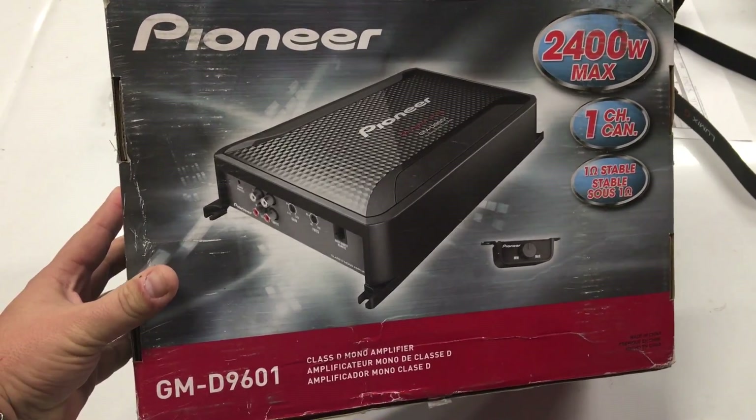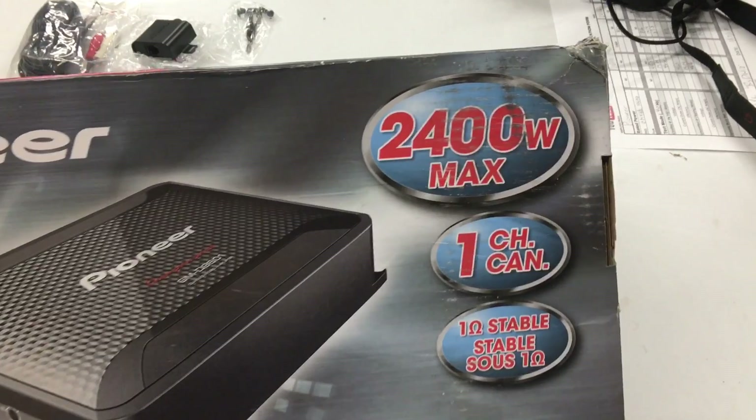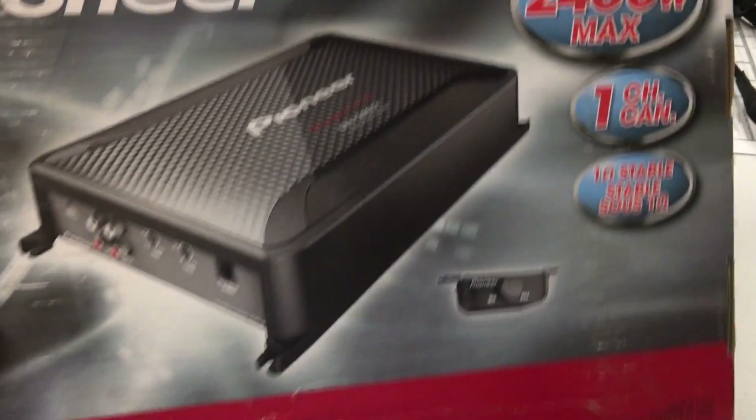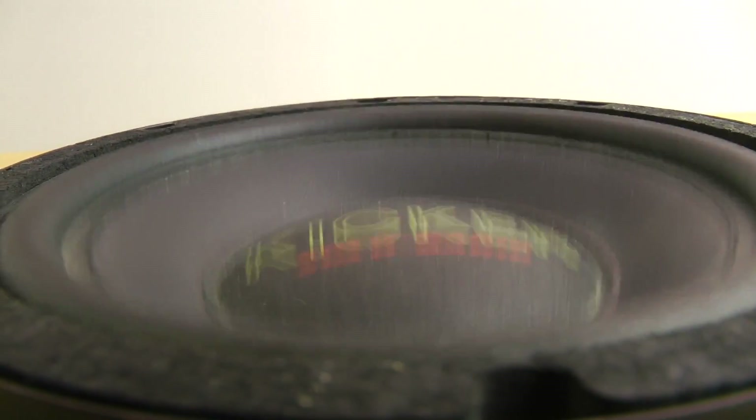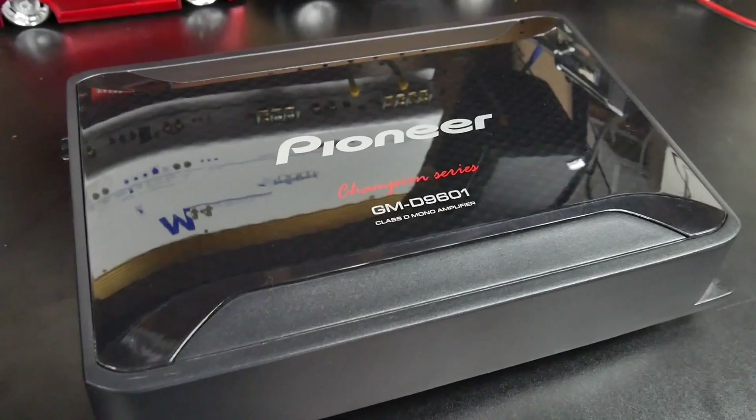The amplifier we're going to try out today, the GM-D9601, is a 1200 watt budget-minded amplifier, under $200 in the stores. Very cost-conscious for the budding bass head or somebody who just wants to add some thump to their car. One of these amps and a couple of 12s and you've got a nice system. So let's look more at the amplifier and see what it's all about.